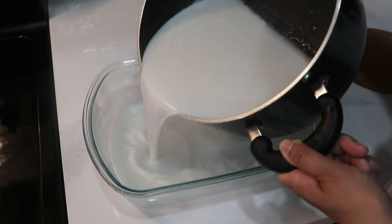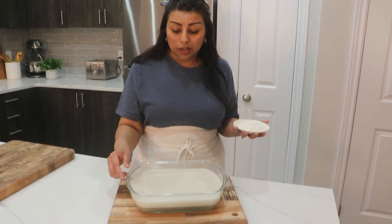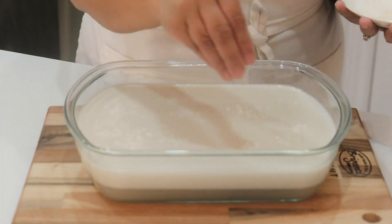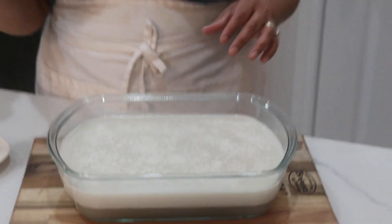After about 10 to 20 minutes we can sprinkle some coconut on top. If you sprinkle the coconut right away everything will sink down, so just wait before you do that.